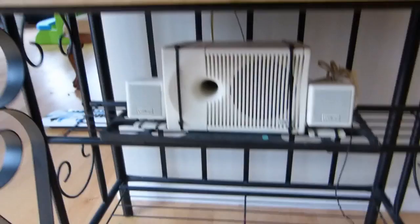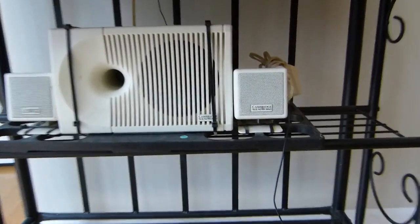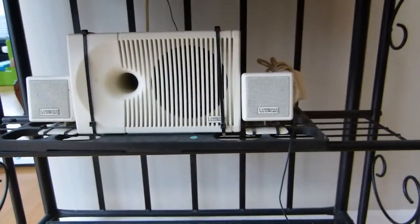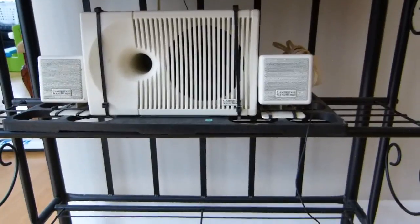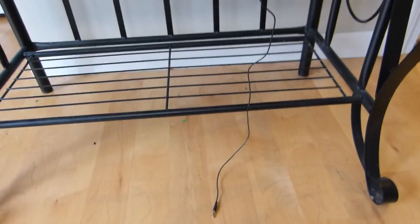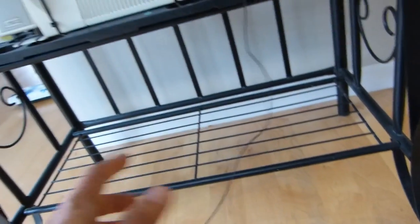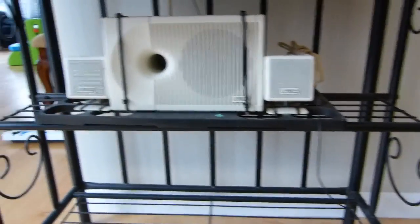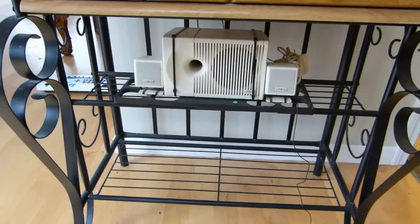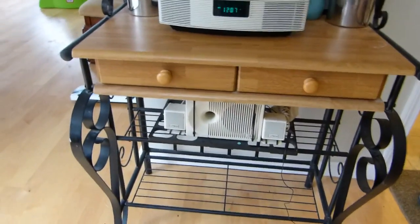What I used to use was this set of speakers — these are Cambridge Audio computer speakers, probably about the same vintage as the Wave Radio, actually, maybe a little newer. I would just hook up my phone to the audio jack plugged into the back of the speakers and get pretty decent sound. But this thing is ugly, that's why it's hidden down here on the bottom shelf. So now I can put that away or use it outside or something along those lines.